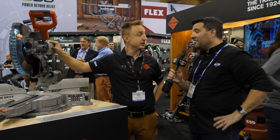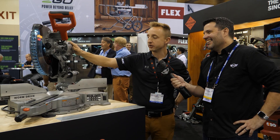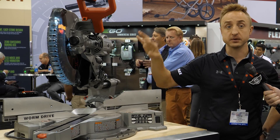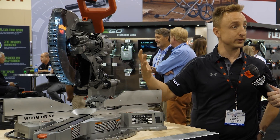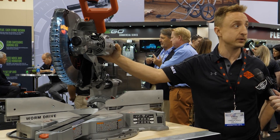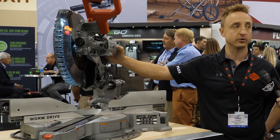Is this a 10-inch blade? 12-inch blade — you guys went big! Bevels 48 degrees on both sides. Magnesium components throughout, so it makes it really lightweight — 51 pounds. Saws in this class can be maybe 20 pounds more than that, so it makes it nice and portable as well.